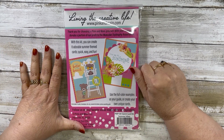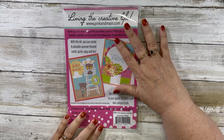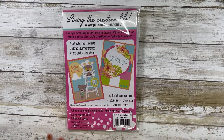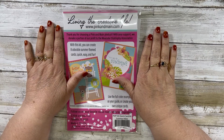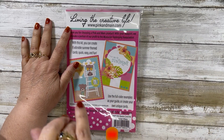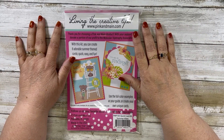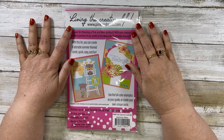Hello, welcome back to the final farewell to summer collab that I am doing on Wednesdays with Danny from Danny's Dreams. Her video will be linked down below. Hi, this is Theresa with Fresh and Renewed with Theresa. Welcome back to my channel — if you are new here, welcome! I would love it if you would subscribe and hit that notification bell to see more fabulous videos.